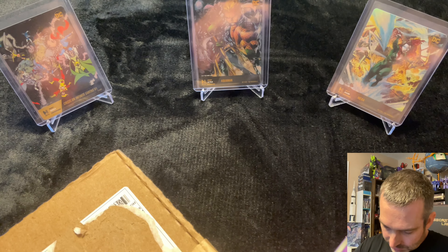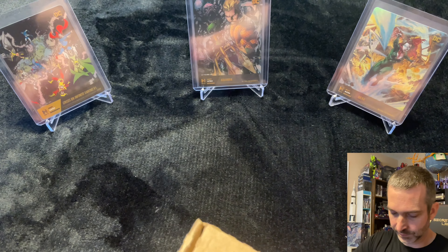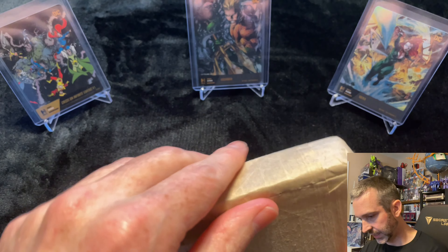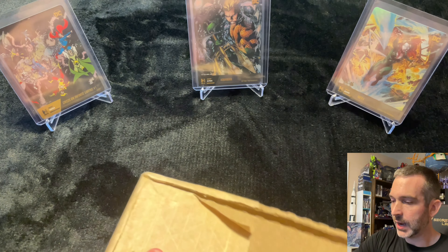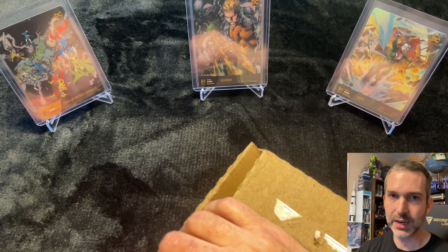I know this program has been around for a little while, but this is the first time I've made a purchase through it, and I'm fairly impressed with the packaging here. The box has a fair amount of tape that I was not quite prepared for, but it looks to be bundled pretty well to keep the trading cards safe.